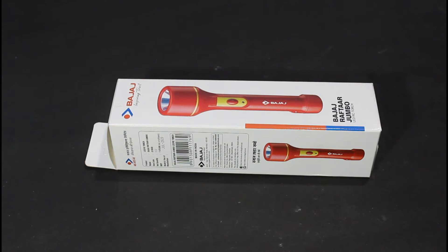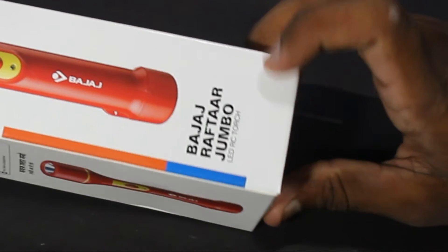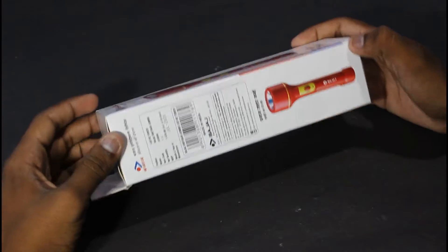Hello everyone, I am Gokul. What do you want to do in this video? Bajaj Rafter Jumbo LED RC Torch. I am going to unbox this.